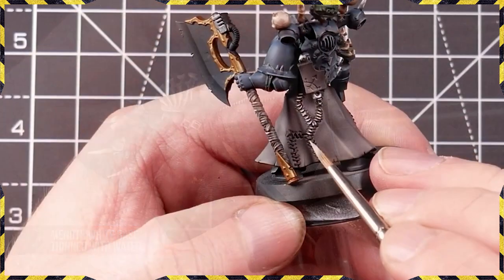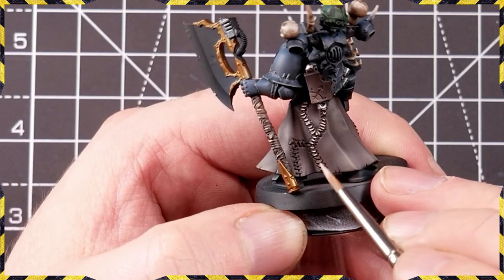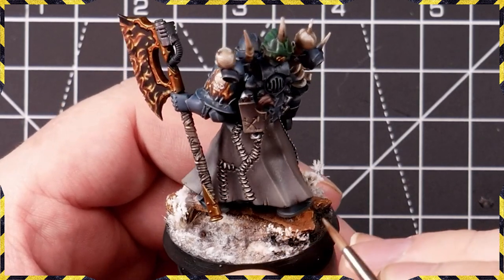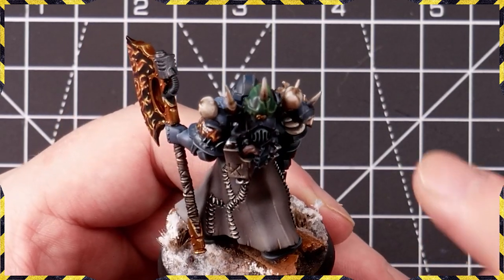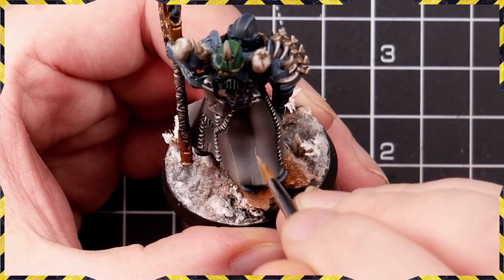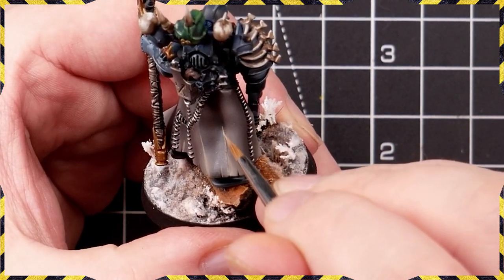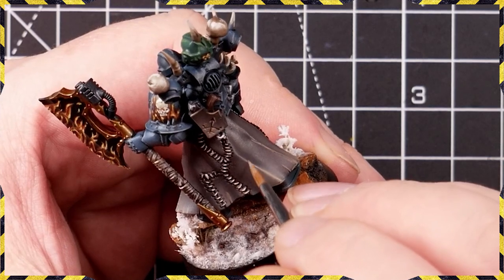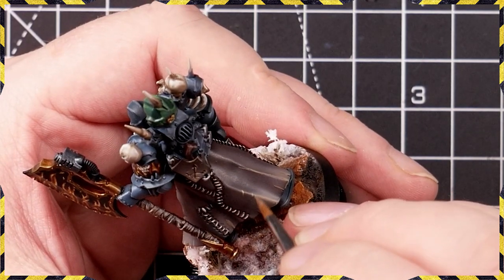Adding some Menoth White Base for all the little bits of stitching that hold his cloak together, and we're also using this to start highlights on the cloak itself, thinned a bit more for a softer result. We're also restricting brush strokes to absolute tiny thin strokes — we don't want bold edge highlights all over the place. Keep the paint thinner, keep your brush strokes as precise as you can, and just hit the absolute highest points. After this the next step is to introduce some scratches and a little bit of wear and tear, and the whole thing will start to come together.